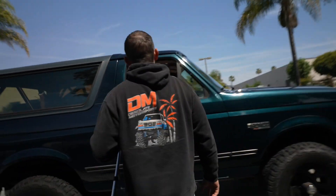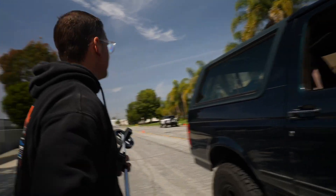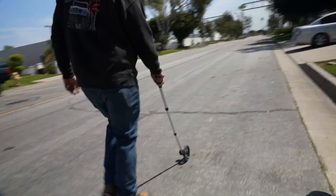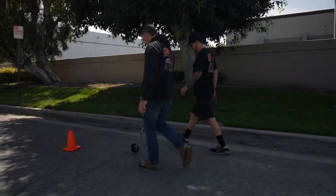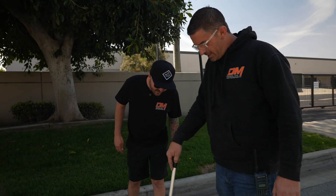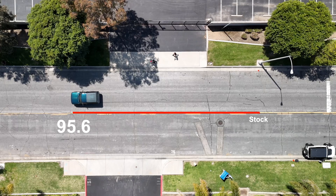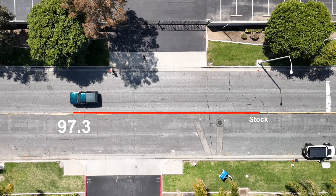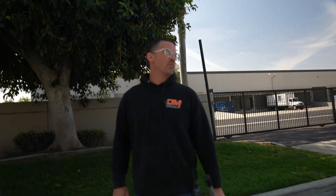How'd that feel? Pretty bad — it took a while. Let's measure it out. Right at 97 — 97.3 feet actually. So 97.3 feet on the stock brakes with 35-inch tires. Definitely some room for improvement. A 20% improvement on that would be pretty solid — let's see how it goes.